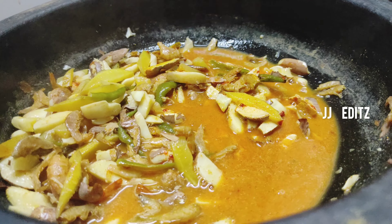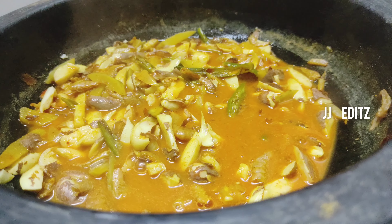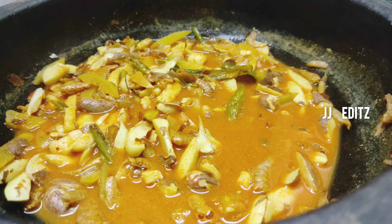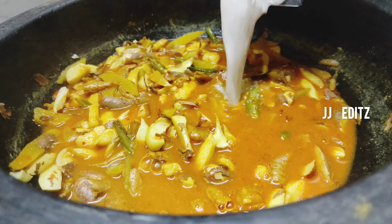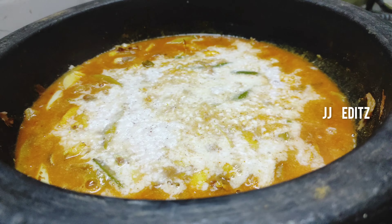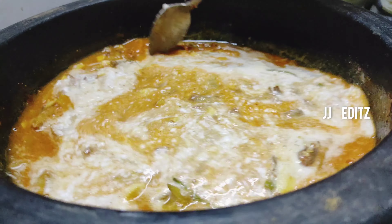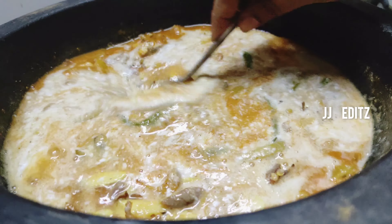Then we will do it in a little bit. You can put it in a little bit. Now I will take the oven to make it. The oven is done. If I put it in the fridge, I will be able to make it.